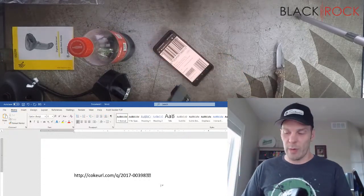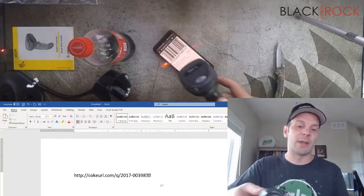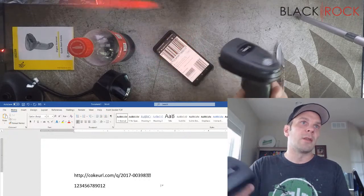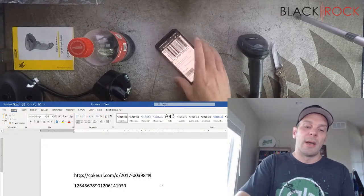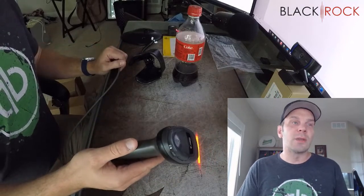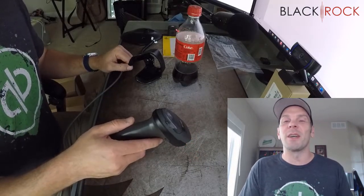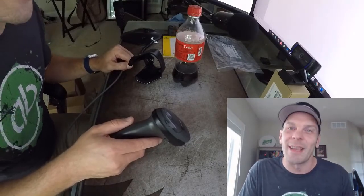I pulled up a random barcode on my phone just to show you: the old laser scanner could never scan a phone screen because it was trying to bounce the laser and it's just too reflective. So there you have it — I can scan codes right on my phone screen, and that's pretty great. This thing is going to be very easy to use as soon as it gets programmed with that Enter key. My name is Peter with BlackRock Business — give me a call if you need anything with QuickBooks Point of Sale version 19. I hope you have an excellent day, thank you very much, bye.